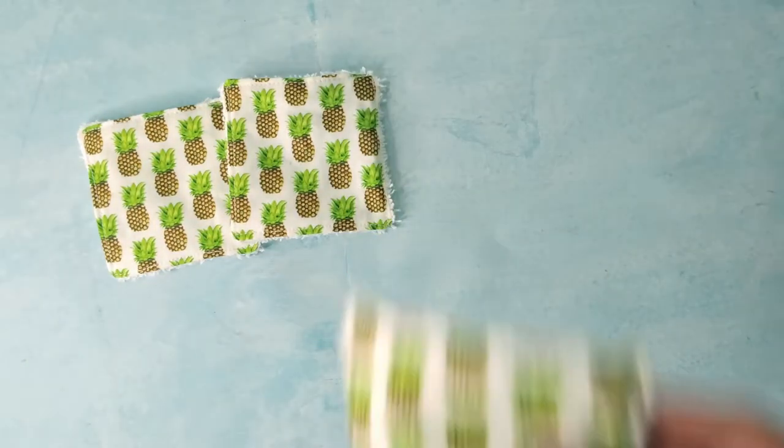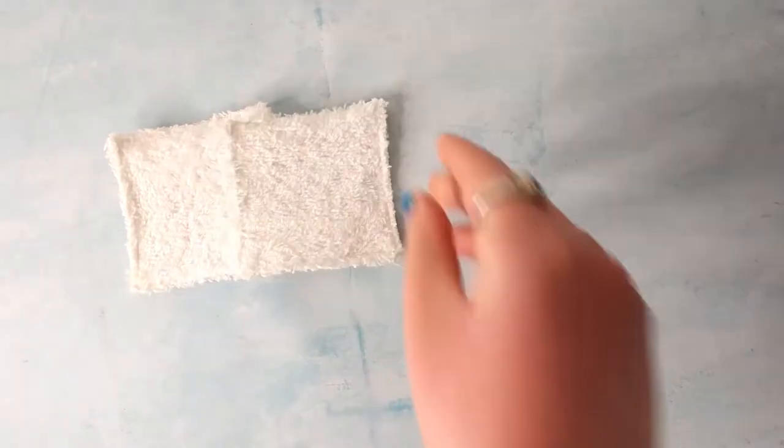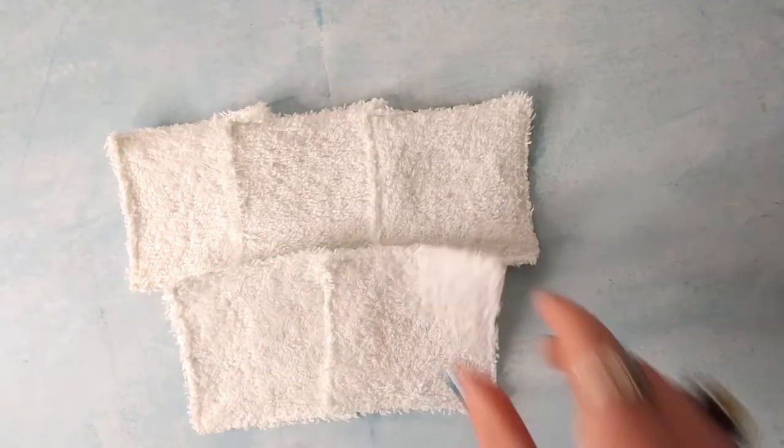Each pack comes with five makeup pads with a lovely printed cotton side, and then on the back is a lovely soft cotton toweling. All you do is apply your makeup remover of choice to the soft cotton toweling side, wipe off your makeup, and then just chuck it in the wash.